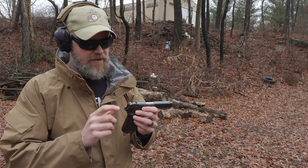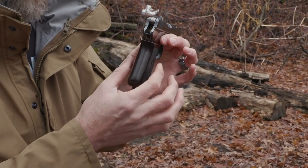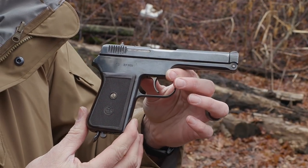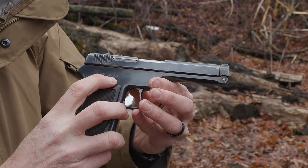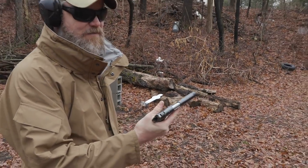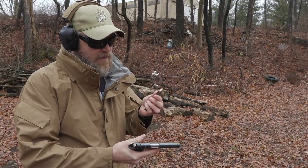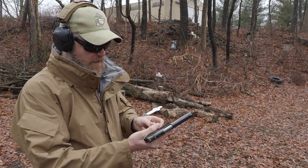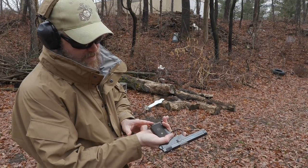It has a surprisingly good trigger despite being double action only. Standard rudimentary military-type sights — a very shallow V-notch and a blade in the front. From the rear the gun is kind of blocky, just a thin block. It has a very wide grip made of some sort of Bakelite-type material with the old-school CZ logo in it, and you can see 'Model 39' on the side. It's just not ergonomic at all — it feels very awkward in the hand. Here's its nine-round magazine. It's a 380 with a heel release and a lanyard loop.